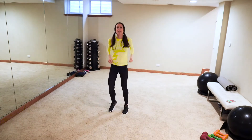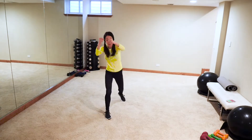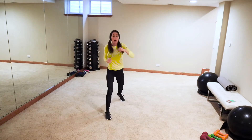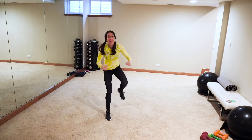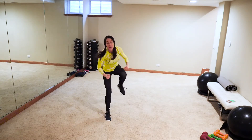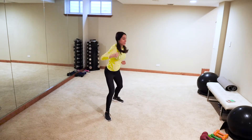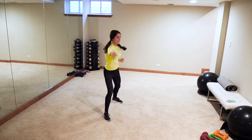Active recovery, then same thing other side — jab, cross, and knee. To make it harder, get low with that knee — see how I'm bending my stabilizing leg. This may seem tricky at first because there's so much coordination going on, but that's okay. You're in your house, no one's watching — you can act a fool as long as you've got your music on!